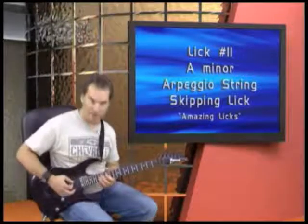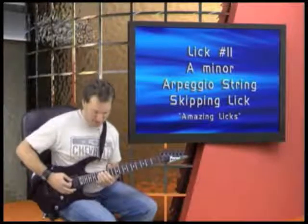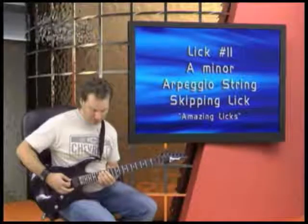This is a great look utilizing string skipping and arpeggios — or utilizing arpeggios in string skipping — and this is in the key of A minor. A normal A minor arpeggio goes like this.